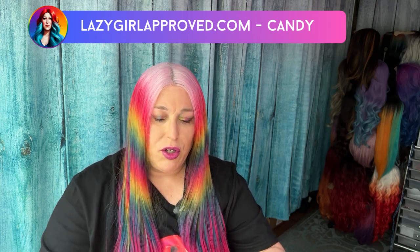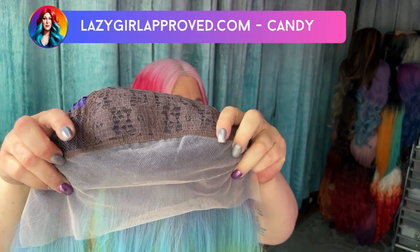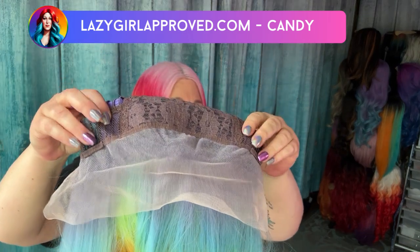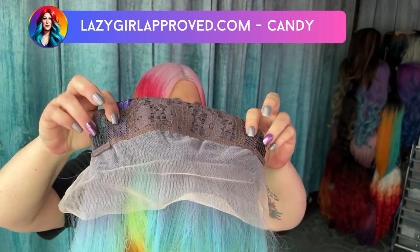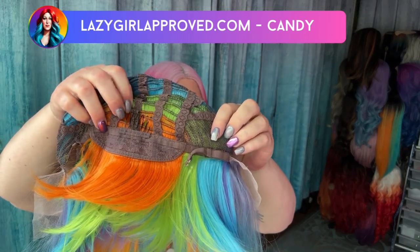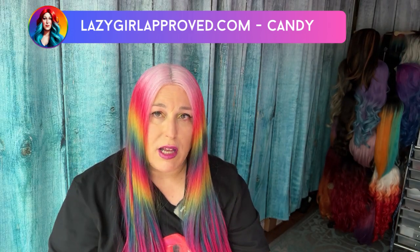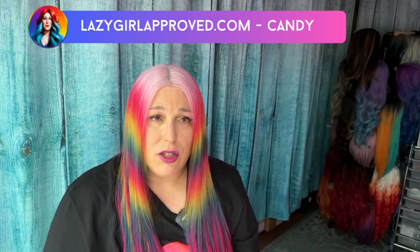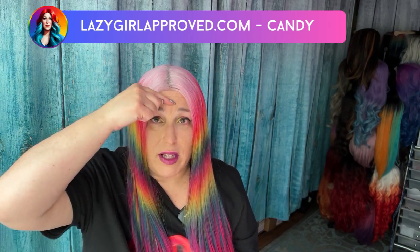So it does have two inches of space to play with where you can part it anywhere. You can also cut the lace in the same way that your hairline goes if you want — like my hairline, I have a cowlick. It does have two combs on the side front and one comb in the back, and of course the elastic adjusters. This one is on the larger side. When I put it on my head, it doesn't feel super loose, but for those with larger heads, it is a 23-inch circumference.